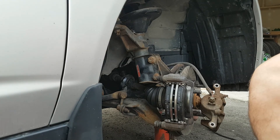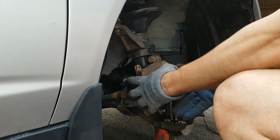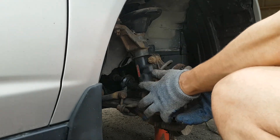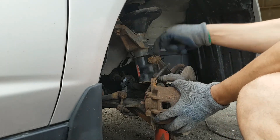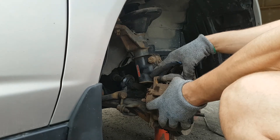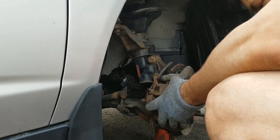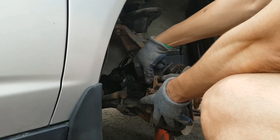Here we are coming back to the piston. Sometimes when you try to put your piston on, it's not fitting — the bolt is not aligned from here to this area. Just push this bolt in a little bit. Put the bolt — the top screw first.